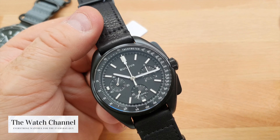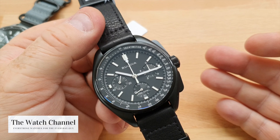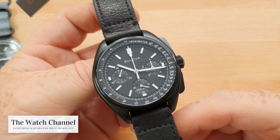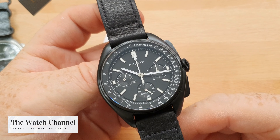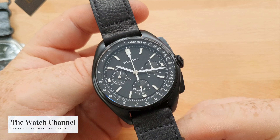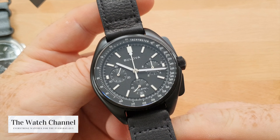This watch is from Bulova's archive series and is based on a watch that went up on the Apollo 15 mission. The story goes that Dave Scott was wearing his trusty Omega Speedmaster — the NASA official watch for extravehicular activity on the moon — when the crystal popped off. As a result, Colonel Dave Scott put his Bulova on his wrist and wore that outside on the moon.